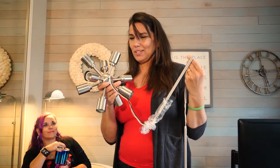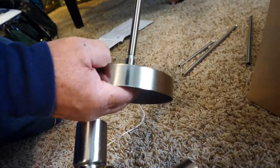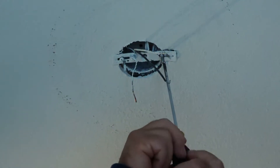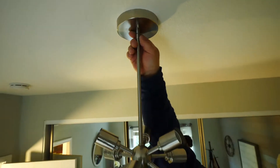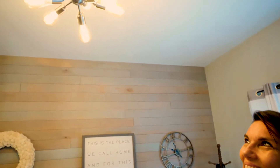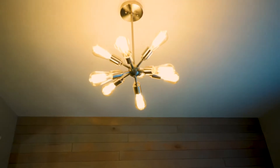It looked way cuter in the picture on the box. I like to do things myself around the house, but I know that there are some things that are bad ideas.